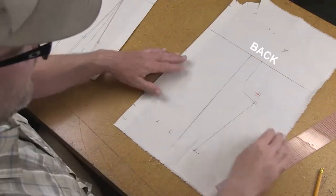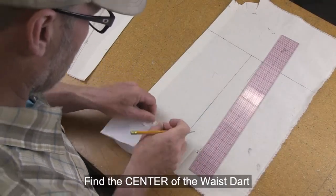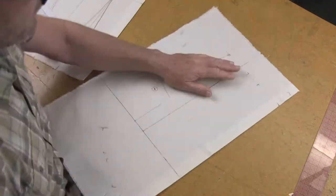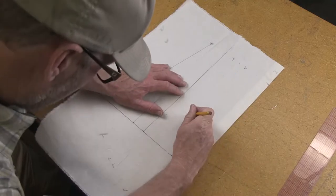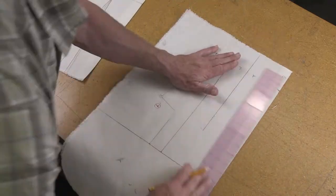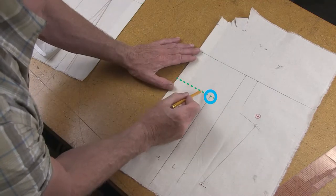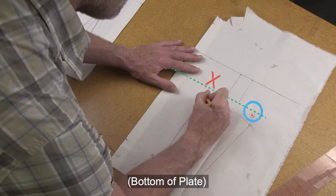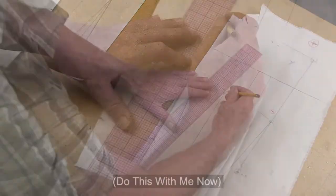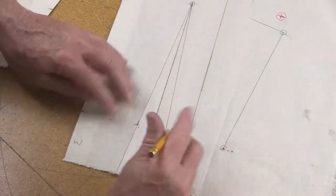Now let's work on the waist dart from the back. Find the center of the dart, then do a pin pull to make sure it is parallel with center front. Mark it with pencil and draw it in with a ruler. The top of the dart location should be at the center of the garment, but never go higher than the bottom of the plate. Connect the dart tip back to the waist to create the dart legs, draw lines all the way off the muslin, and crease it to double-check that the dart is centered.